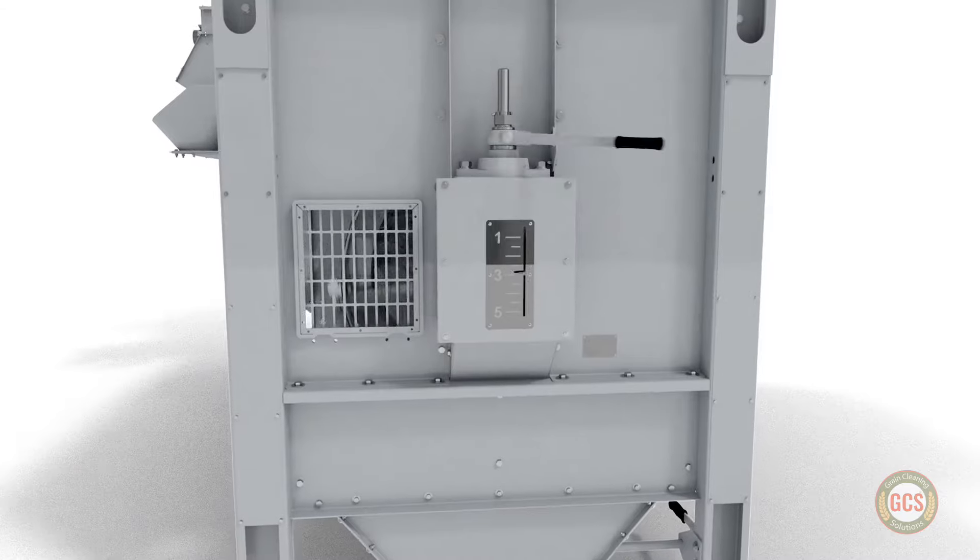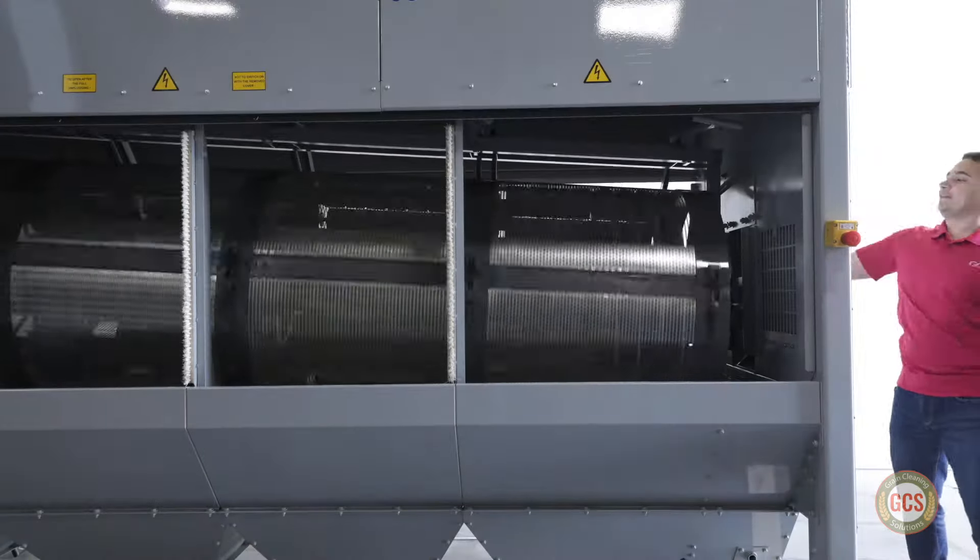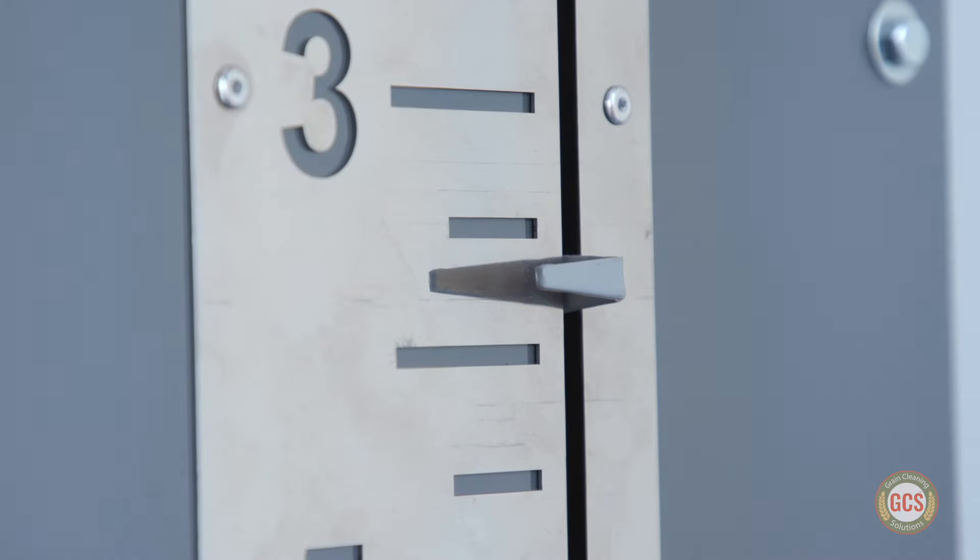An adjustable drum allows the operator to control both the drum angle and its speed, easily fine-tuning the grain flow rate.